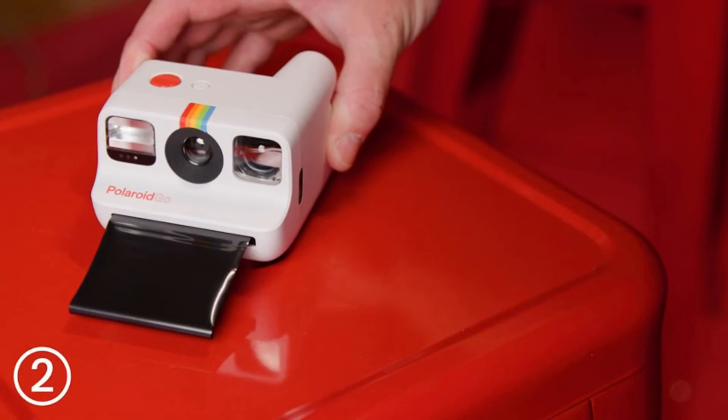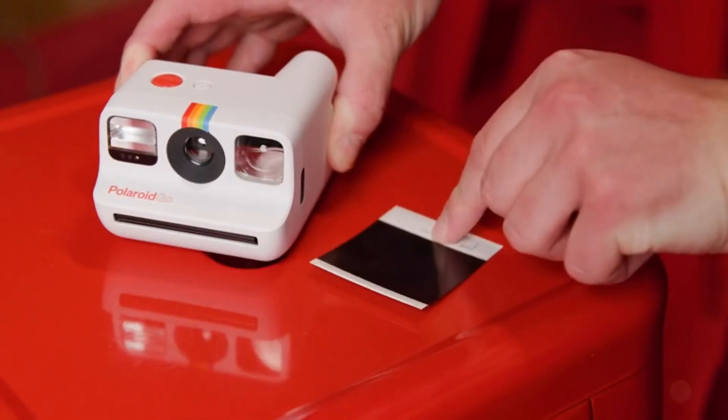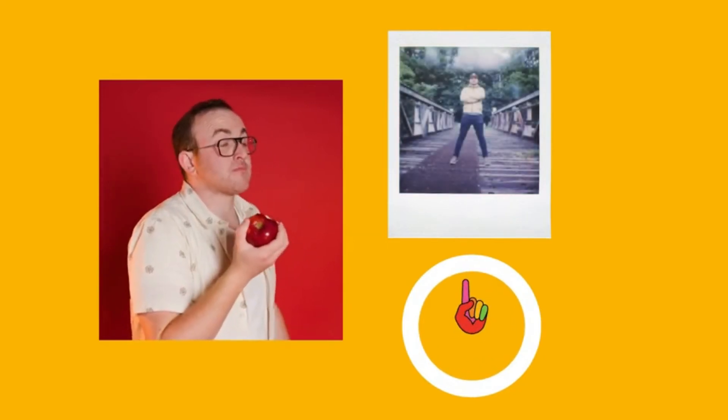Now hold up — we're going to wait five seconds after it ejects, flip the light shield back, place the picture face down, and in around 15 minutes you can feast your eyes on your creative masterpiece. Thank you for watching and happy shooting.